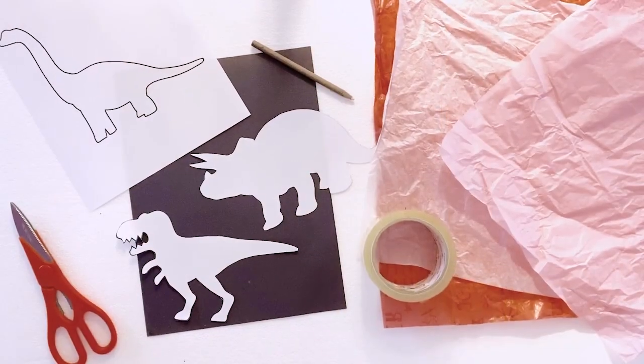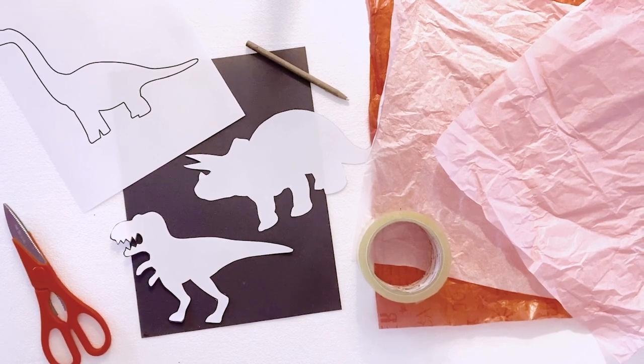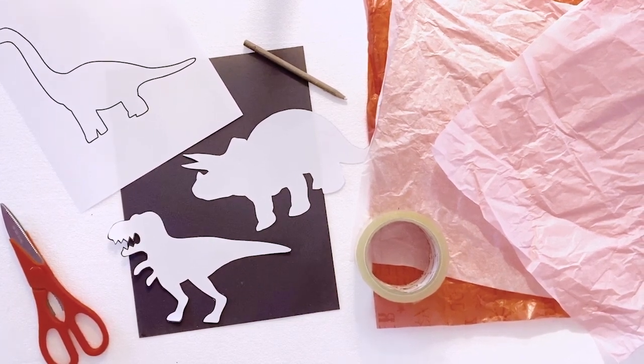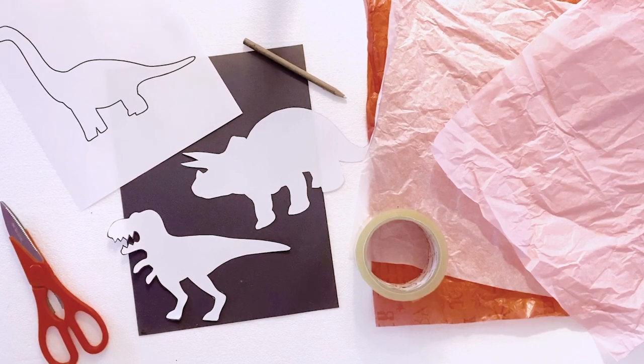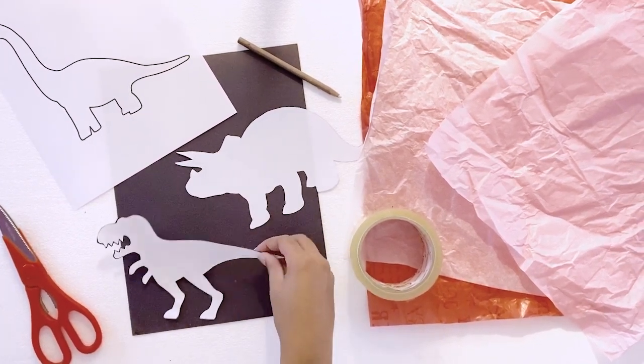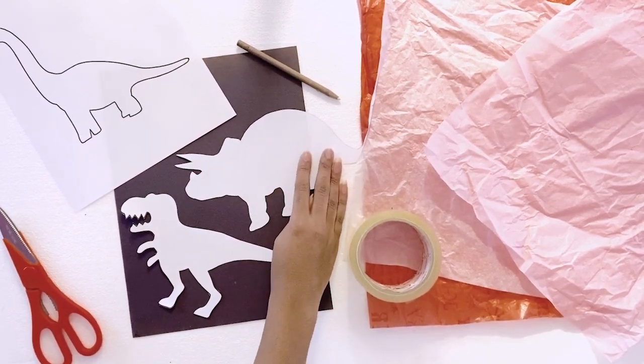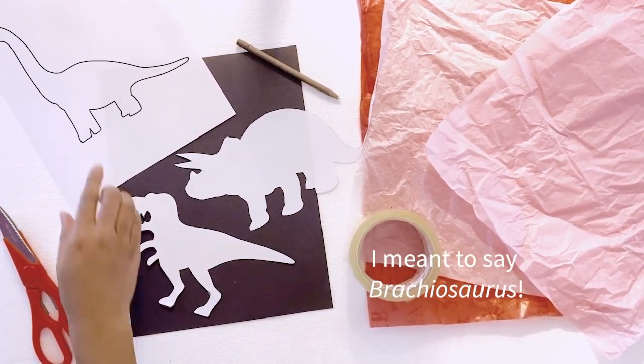Once you're done, you can hang these in the window in your house. For this, you'll be needing black construction paper, tissue paper of different colors, packing tape, scissors, a white colored crayon or pencil, and some dinosaur templates. I made a T-Rex template, a Triceratops template, and for mine I'll be making today, I made a Brontosaurus template.